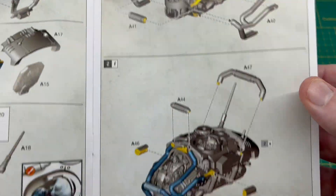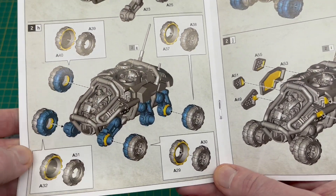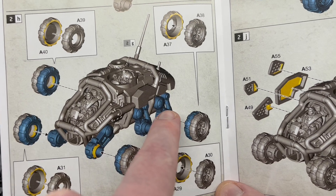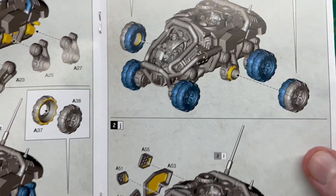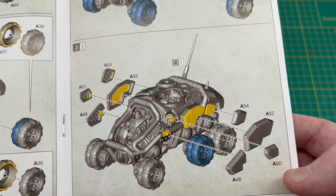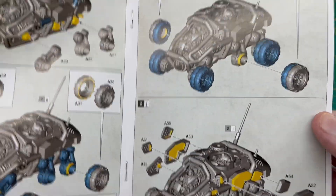Roll bars go on and then the suspension arms after that. With the wheels all being separate and two-piece, I'm going to build them all up and paint them, then leave them separate so when I'm painting the rest of it I can get into the detail of the suspension arms and roll bar, and just glue the wheels on afterwards. Of course you could just stick it all together and paint it normally. Again with these armor pieces, if you're going to be doing them a different color you could leave them separate, or just paint around them once they're on — entirely up to you. If I'm airbrushing it I might leave them separate.